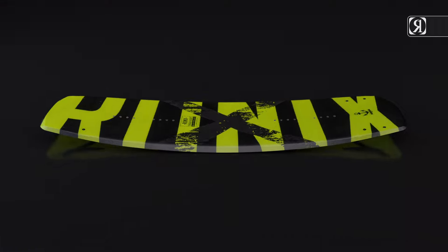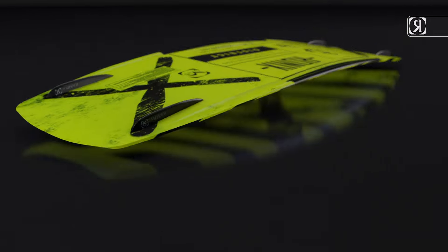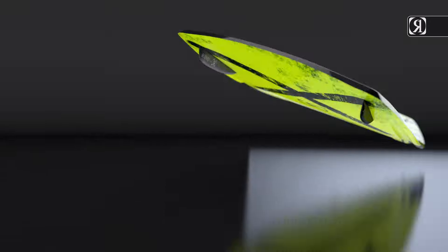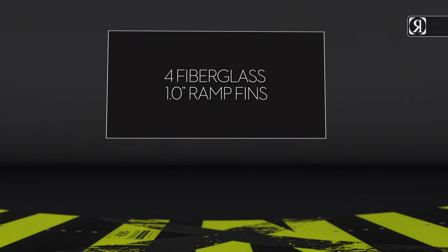Key features: Versatile rocker line created for the everyday rider. Grip and release technology. Concave bottom. Variable rail. Four fiberglass one-inch ramp fins.